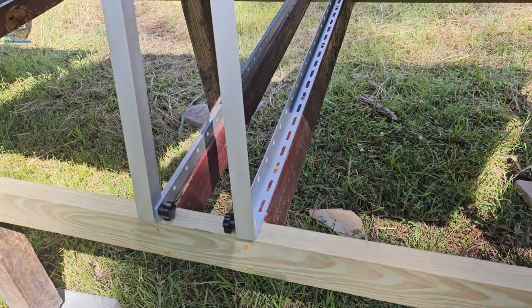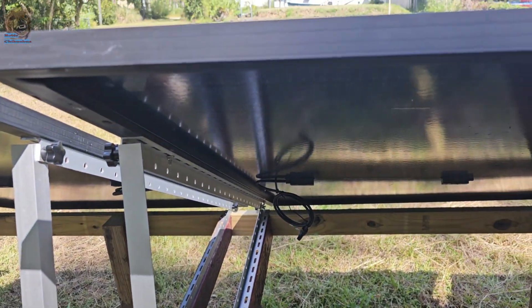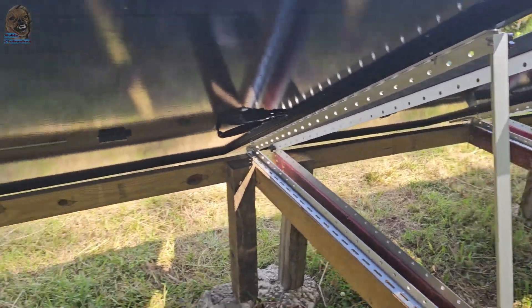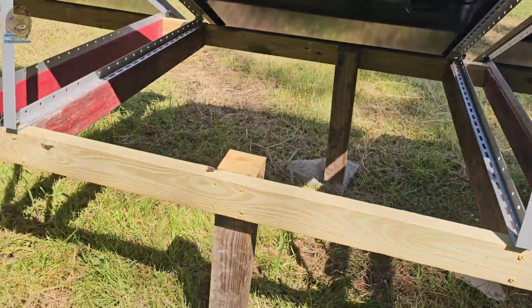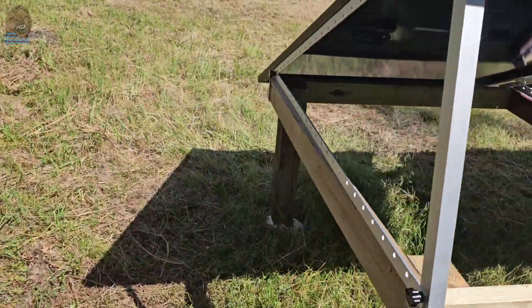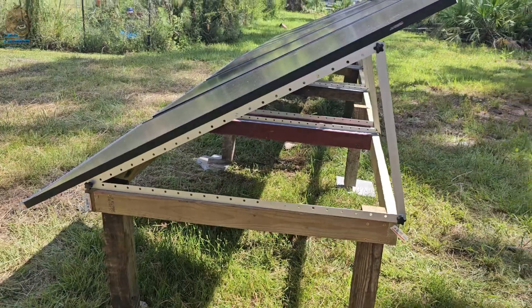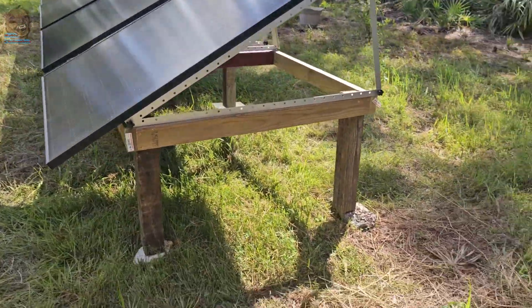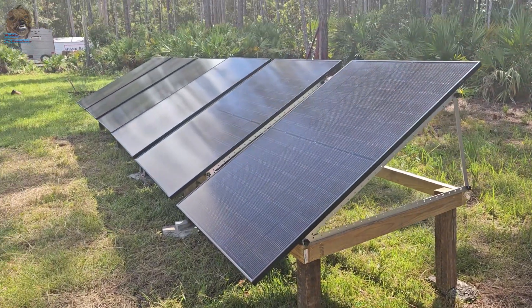So that's the finished system — simple, affordable, and sturdy. I could probably build two of these in a day if I wasn't filming. In the next video, I'll connect this solar array to my DIY solar power station and put it to use. So stay tuned for that. Thanks for watching. If this was helpful, please hit the like button, subscribe, and drop a comment if you have any questions.